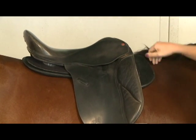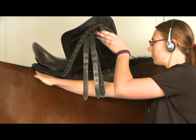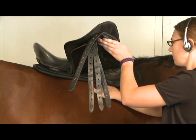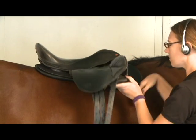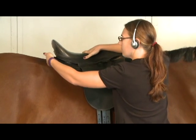We'll check the bottom edge of the panel by lifting the flaps and running your hand along the bottom edge of the panel to the back. Then we'll check the rear by letting the flaps down and running your hand around the protruding edge of the panel behind the saddle.